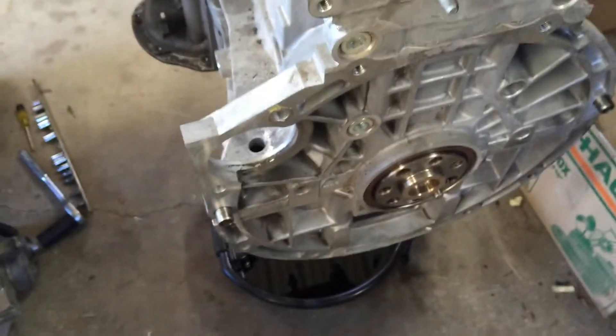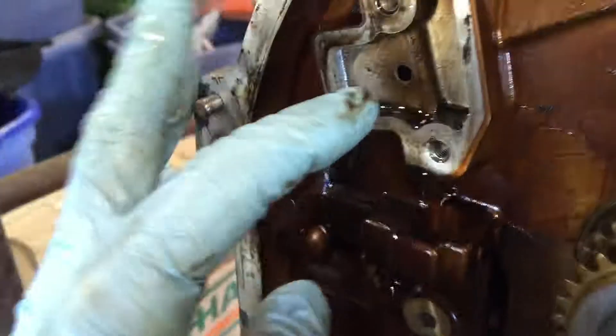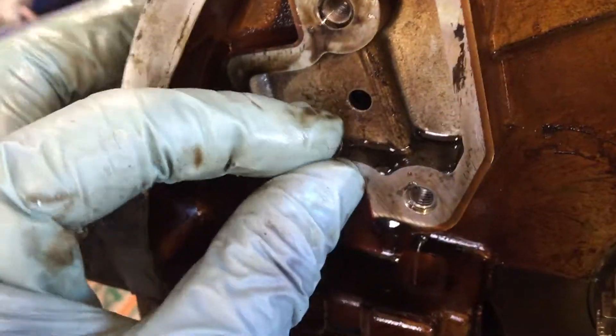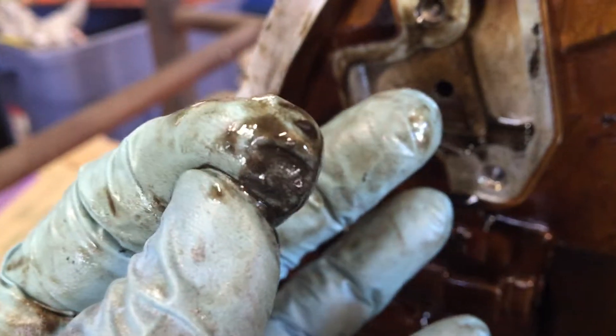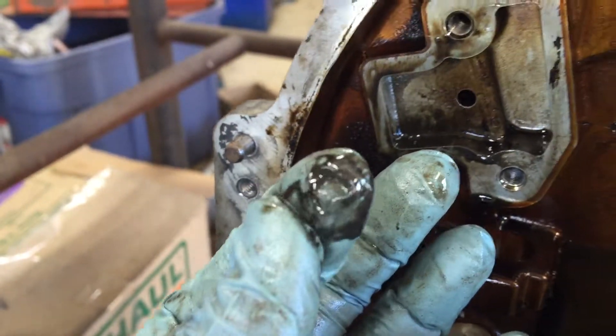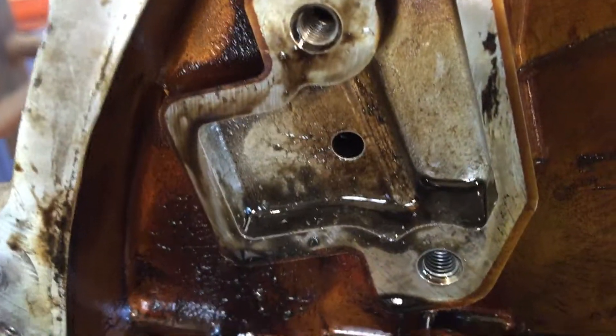I can pretty much tell you the block is going to be all beat up as well. I took the oil pump off and timing chain — right here where the timing chain tensioner goes, this is a hydraulically actuated tensioner with a ratcheting mechanism. And in there there's a lot of grit, a lot of aluminum shavings and stuff.